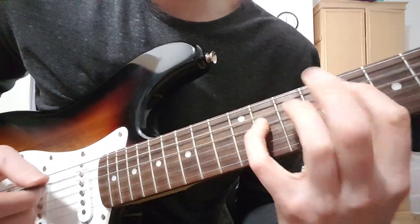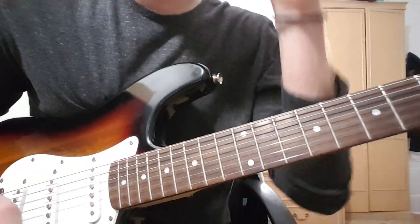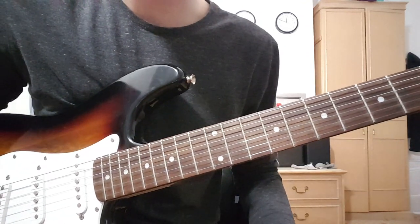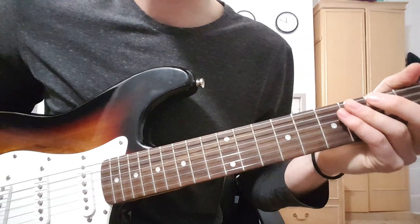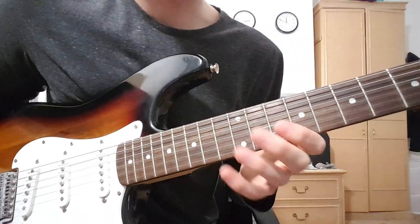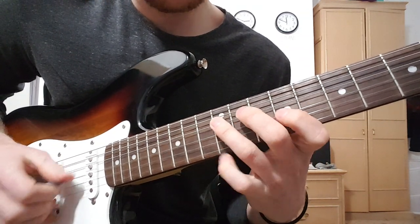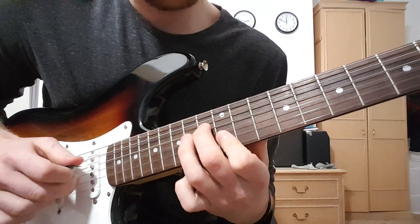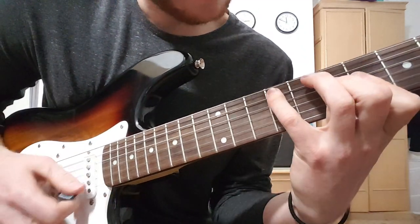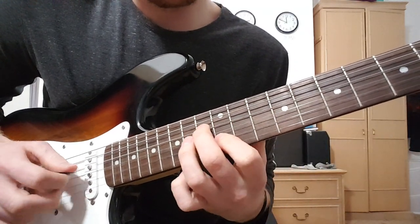I'll give it a try super slow because I'm horrible at it. There's something about Chon riffs that just makes my head explode - I can't play them. I don't know why, but here it is at super slow speed. The 10 on, 12... and slide it on.